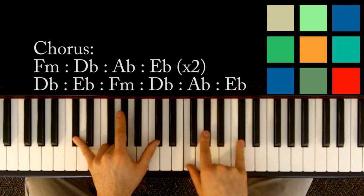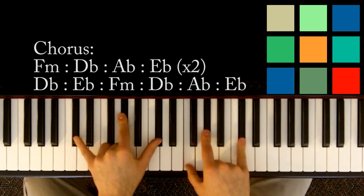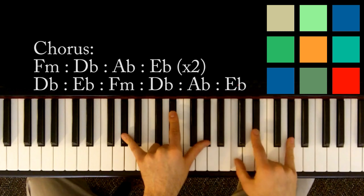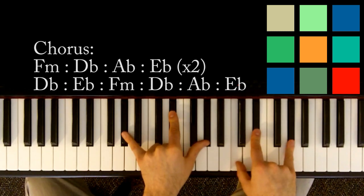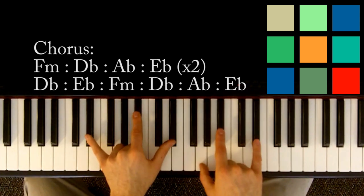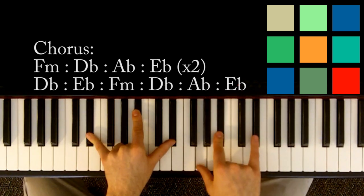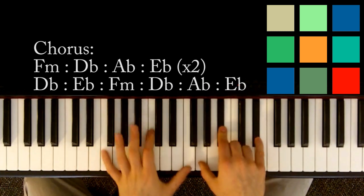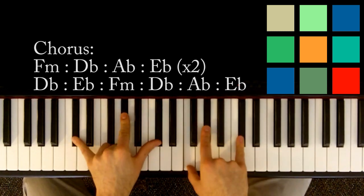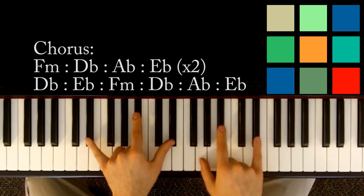Then D flat — D flat, A flat, D flat in your left hand, F, A flat, D flat in your right hand — for four. Then A flat — A flat, E flat, A flat in your left hand — counting six: one, two, three, four, five, six. Then E flat for two. You're going to loop that entire progression twice in total: F minor for four, D flat for four, A flat for six, E flat for two.